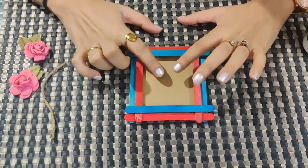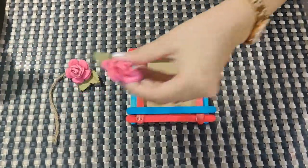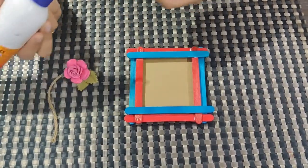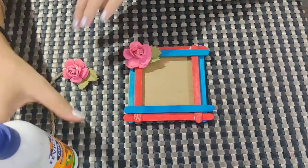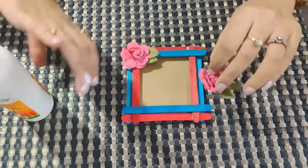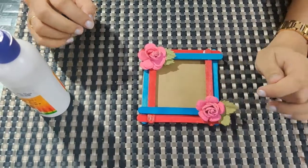You have to put your family picture in before. Now I have these paper flowers which I am using for decoration. I am applying Febicol here and pasting it. You can use any material for decoration — you can use mirror, stars, pom poms, or anything which is available with you.